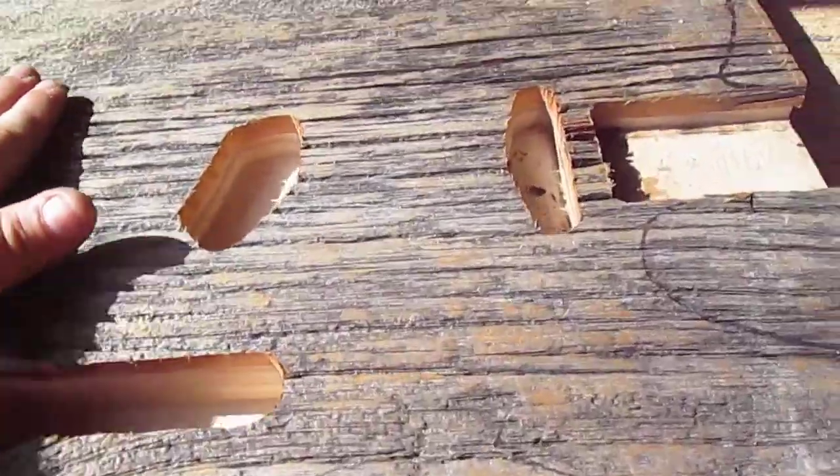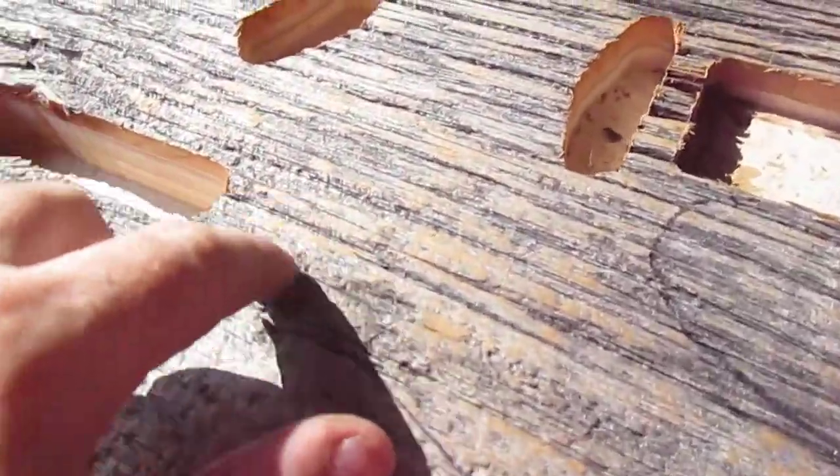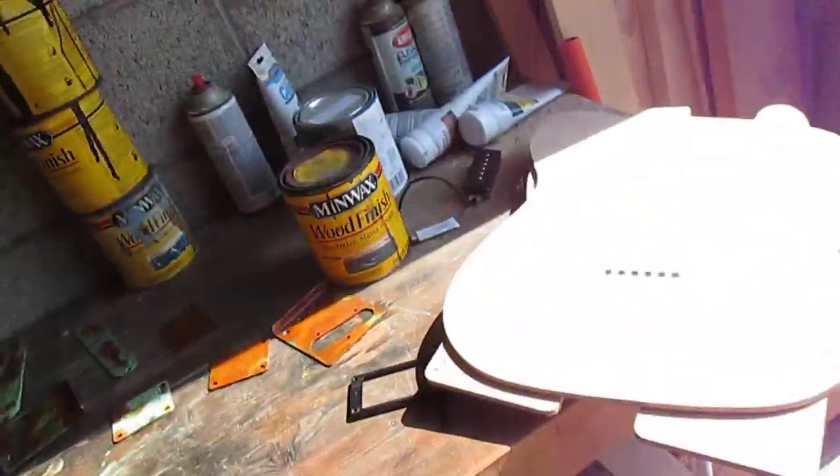This one here has some really awesome characteristics in the wood. You can see the oranges and a little bit of blue, gray, and black and so on. Let me show you the hardware.